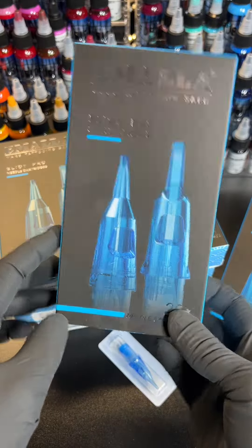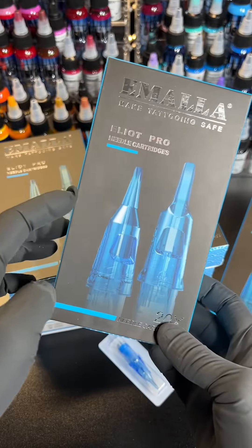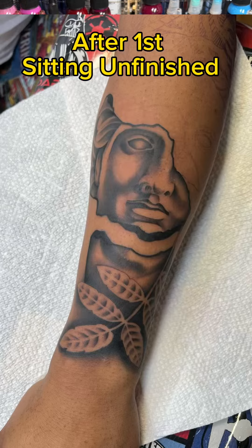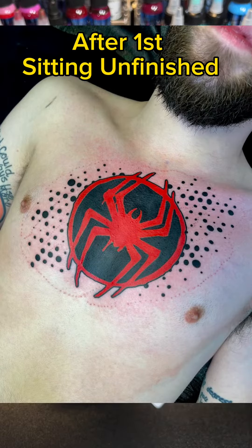Have you guys tried out these Amala Elliott Pro cartridges yet? I just got these in from Amala — they sent these out for a review and testing on my YouTube channel. I only used them yesterday and the day before, and so far things are looking good and I'm excited.